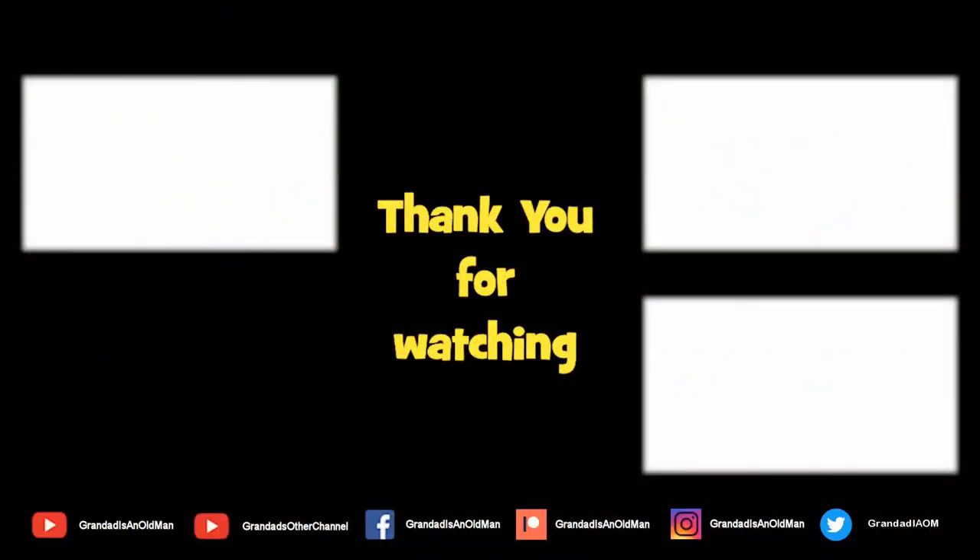Thanks for watching. You'll find more information down in the video description. You might like to watch that video up there, and you might like to subscribe over there. We'll see you next time.